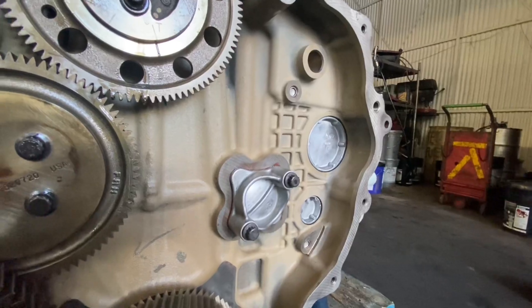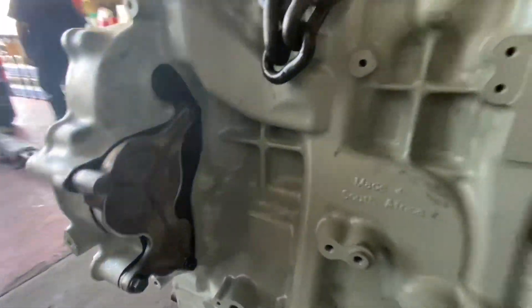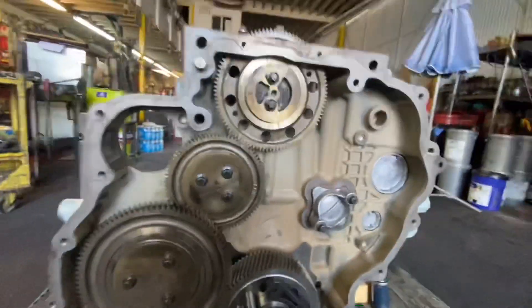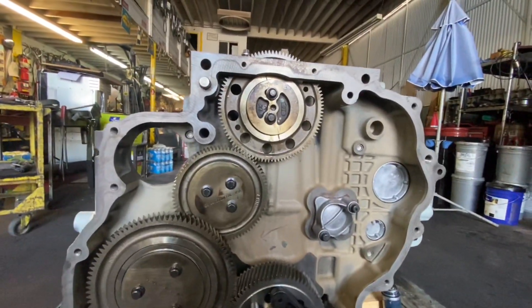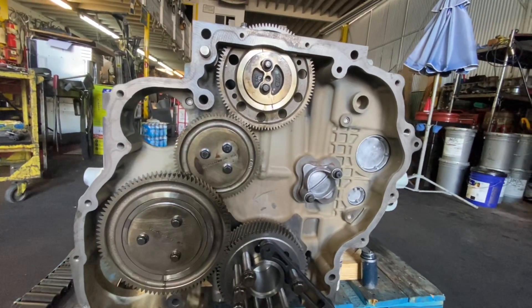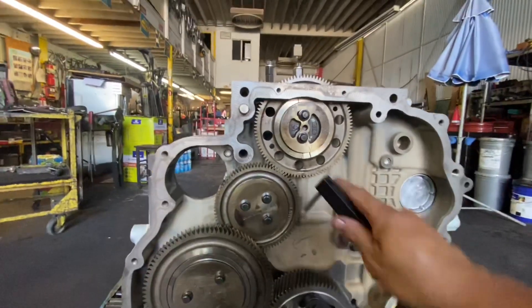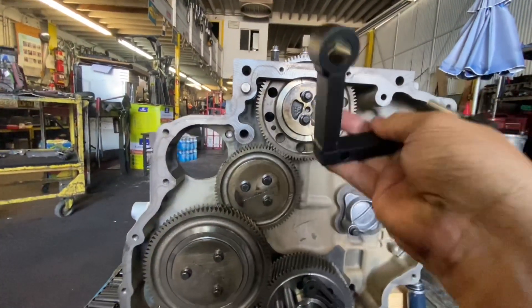On the older DD-15s there's a turbine, but on the newer DD-15s they got rid of the turbine. They actually put a plate or a cover — I think on the 2015s and above. The turbine is gone; this is going to have the V-pod or the turbo and the V-pod actuator type of setup, kind of like the old 14-liters that came out back in 2005. Anyway, this all has to get torqued down and you have to have this tool.